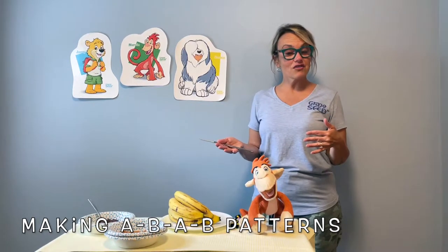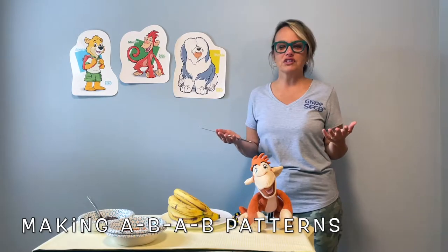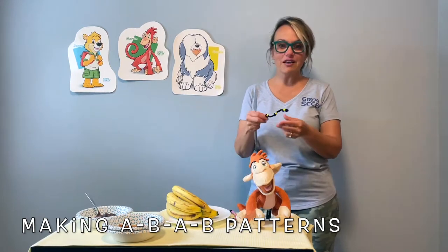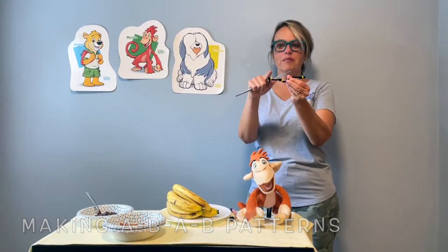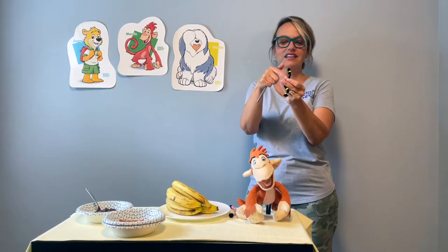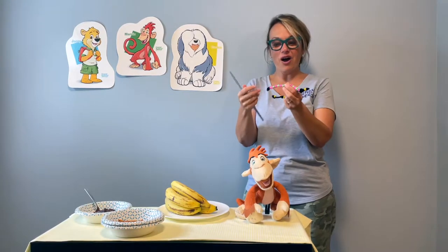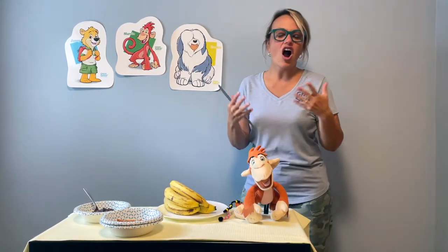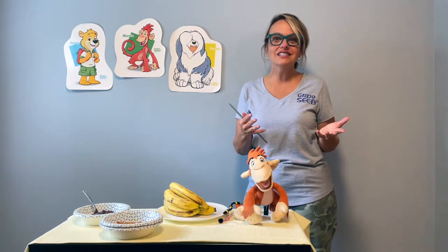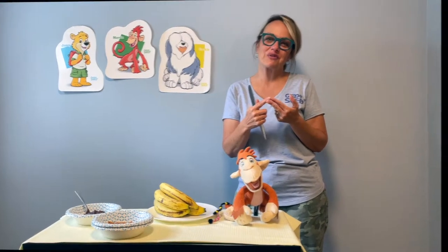Before Marvin and I start, we want to quickly mention that it's really important for little ones to start seeing patterns. By patterns, I mean an ABAB pattern like this. For example, yellow, black, yellow, black, yellow, black. Repeated patterns in things that you have around the house, in nature — all of those patterns are important because they help boys and girls begin to see patterns in math and in words as they become readers and writers.